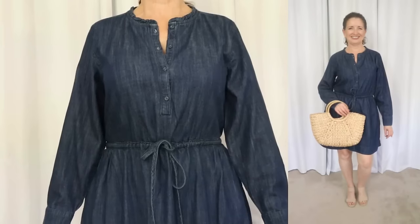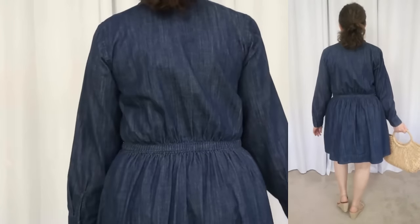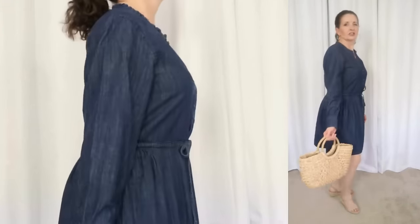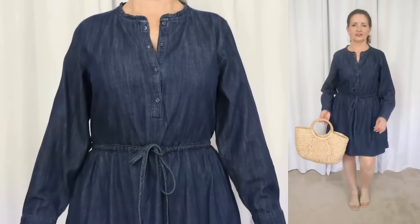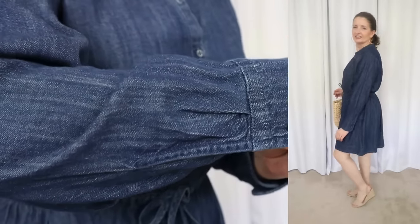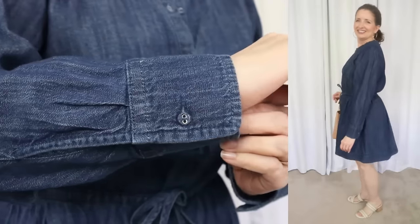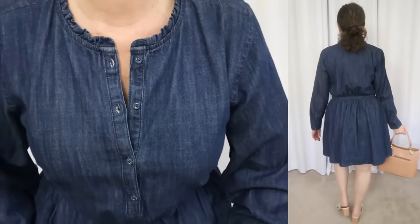Next we're going to talk about another dress by Free Assembly. This one sells for $28 and comes in sizes extra small through 3XL — again, I'm wearing my true size small. The fabric is 100% cotton. I love a breathable fabric. The care instructions say to machine wash warm — this is the first time I've seen a Walmart piece that said to use warm water — tumble dry low and use a medium iron if needed.